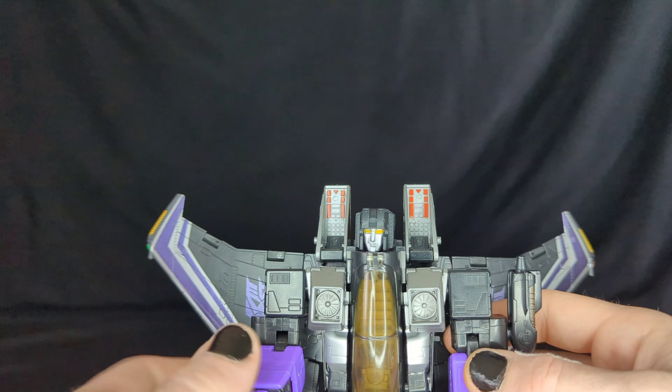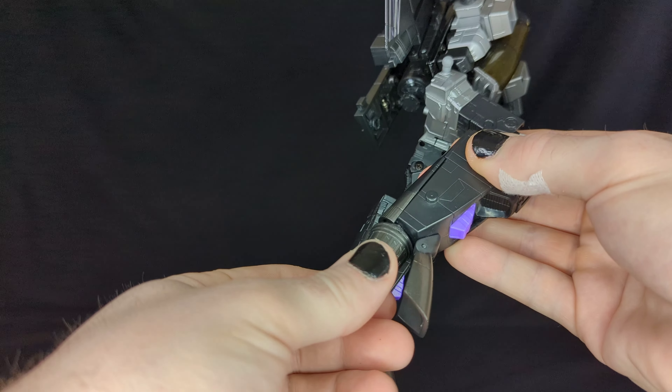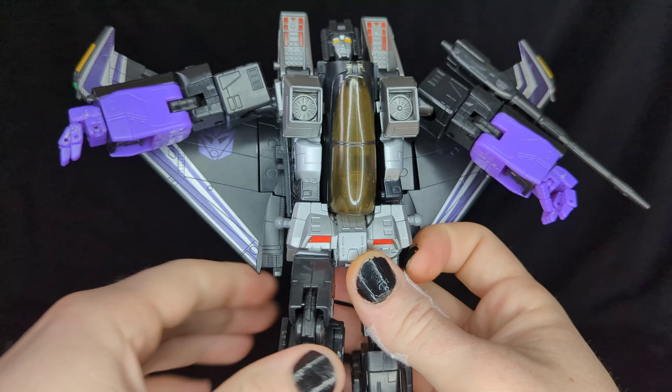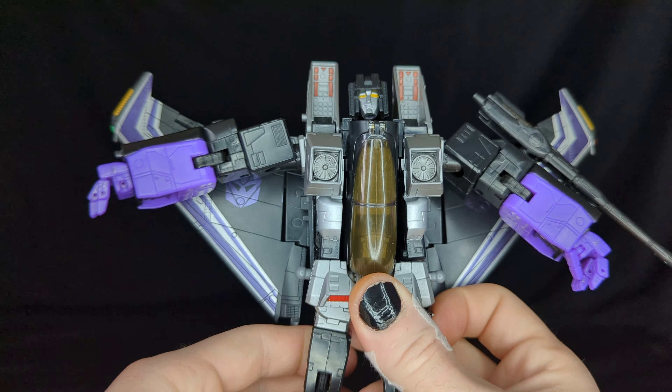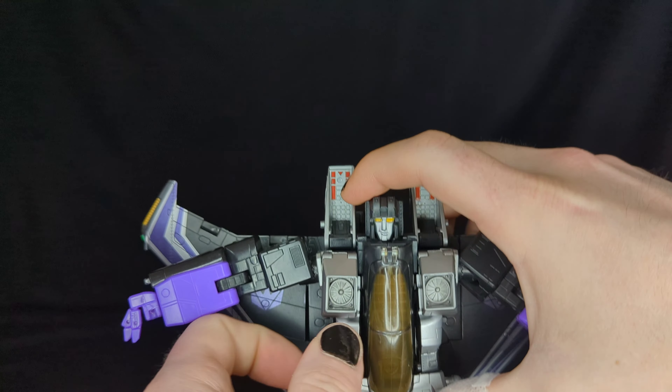If you move the skirts up you can kick forward — it's on a ratchet but very tight, which is a little scary. There's some outward leg movement and lots of knee bend, so you can do quite a few poses. There's also cool ankle functionality — the feet tilt on a ball joint, mostly for jet mode but it provides extra standing support.